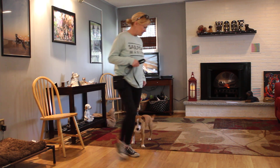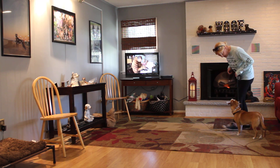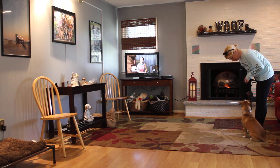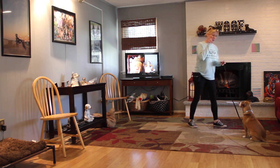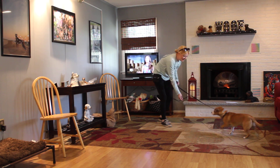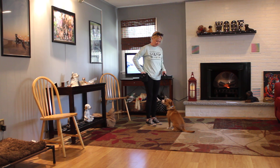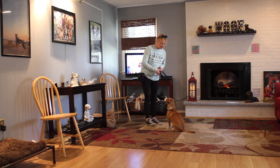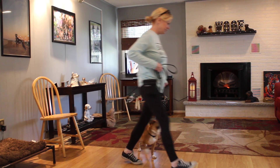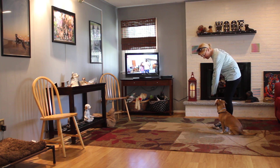We're using a clicker and treats as a reward system so that she's enjoying what she's doing and she's not feeling like she's getting beat up. You will see that she has a window where she behaves really well, and then she'll get tired of doing it and become more stubborn. This is your come command, and she's been taught to come and sit. When she's excited she still wants to jump up, but she's not supposed to do that. She's really a sweet girl.